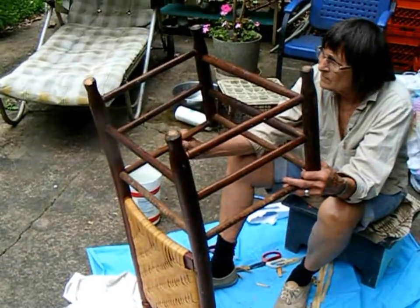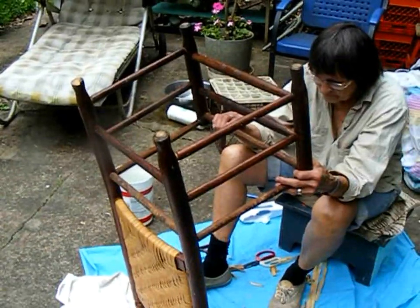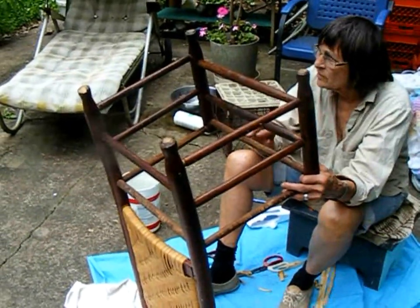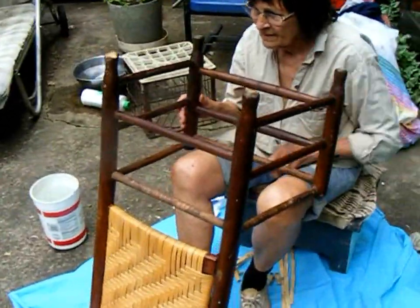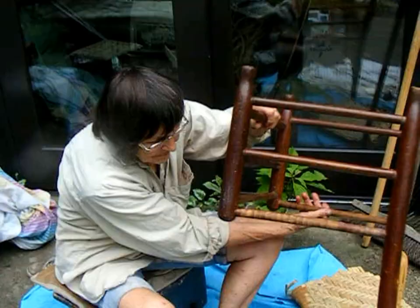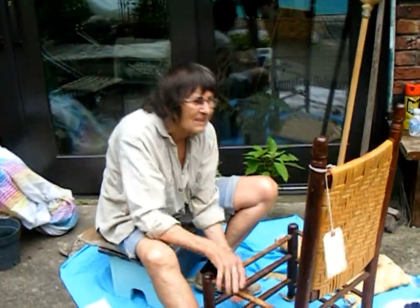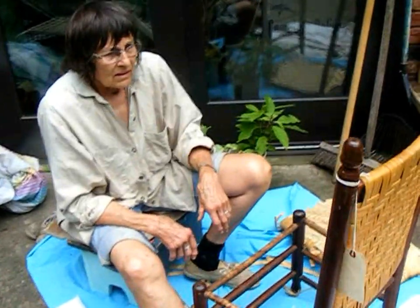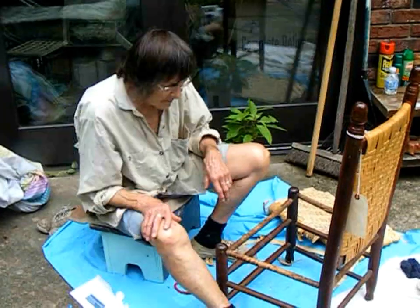Whereas some people throw things away long before they should — this one maybe should have been thrown out a long time ago. Yeah, probably. But why not just keep fixing it as long as it stands up? Okay, that looks like a move that would take years to learn how to do — to flip a chair.